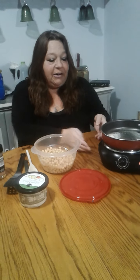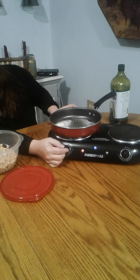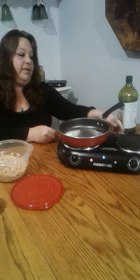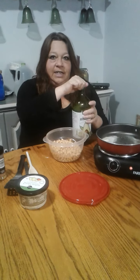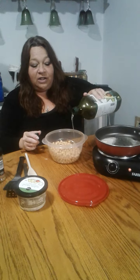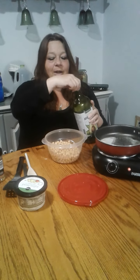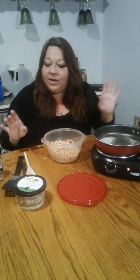My butter is buttering. I'm going to turn this down just a little bit. Okay, put them in here. We're going to use a little teeny bit of avocado oil — like a drizzle. Look, we found a really big one, you guys! I'm so excited about that.